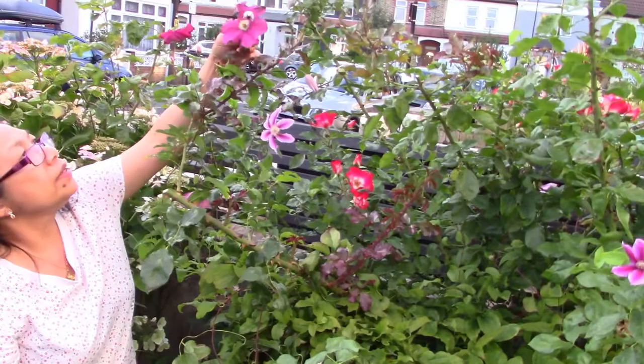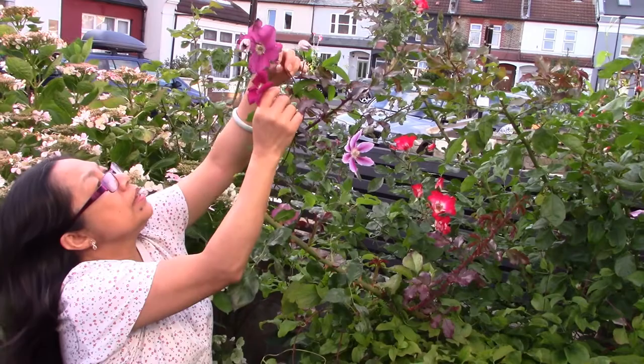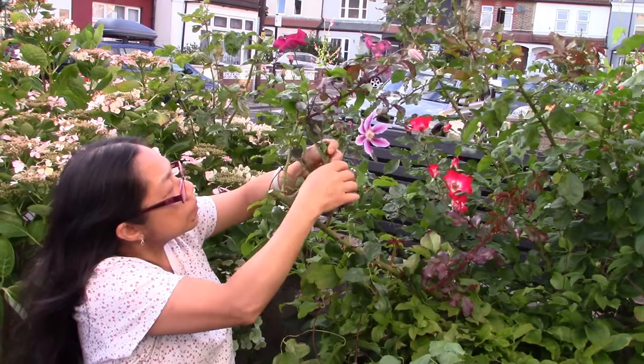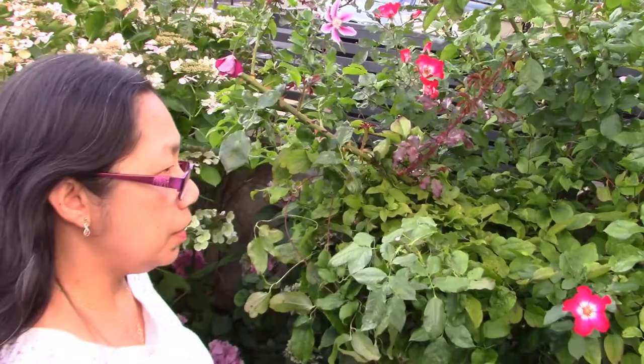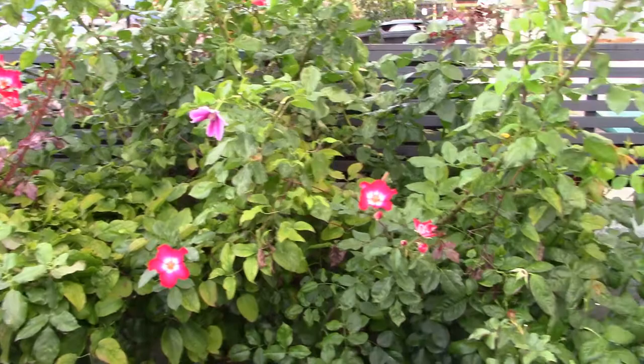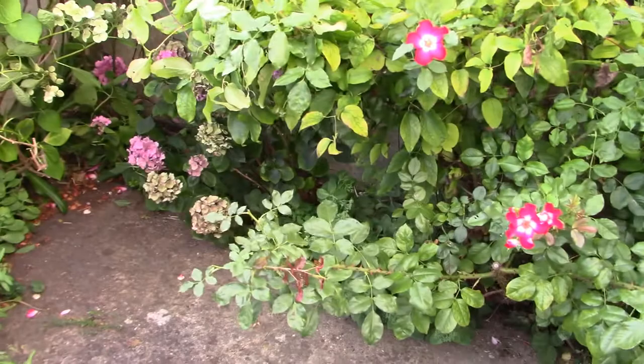This is different and this is different. This is what I did earlier — I just lightly pruned it. It's pruned and deadheaded. I did that as well. And because that's the hydrangea there, I wanted them to get some sun.